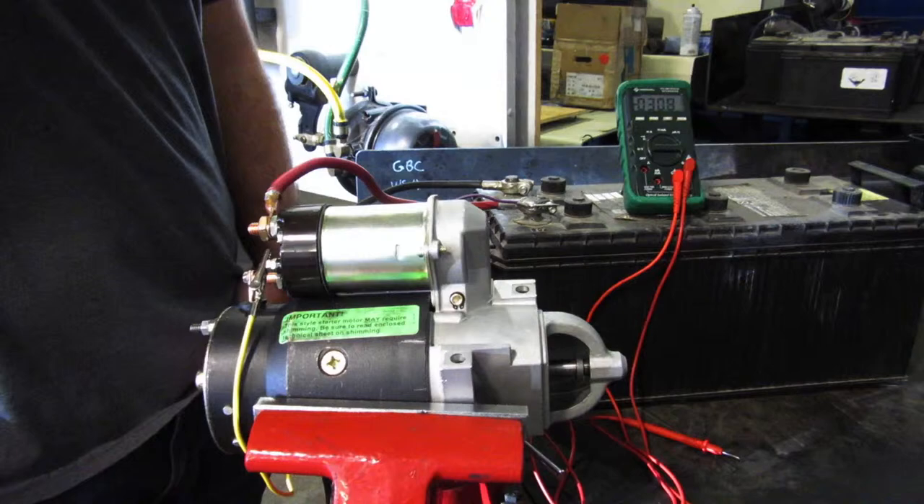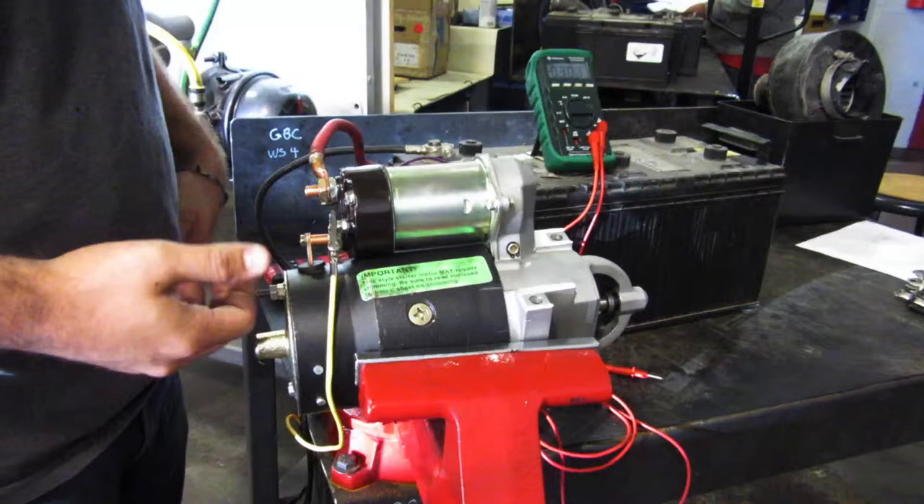The basic components of a starter are what engages it and the motor itself. You have to test what engages it and the motor.